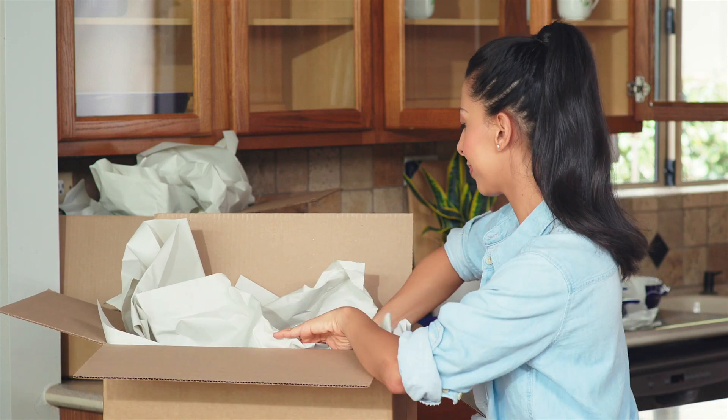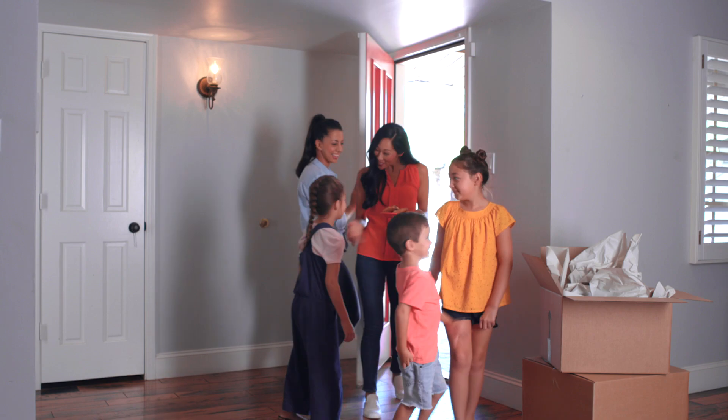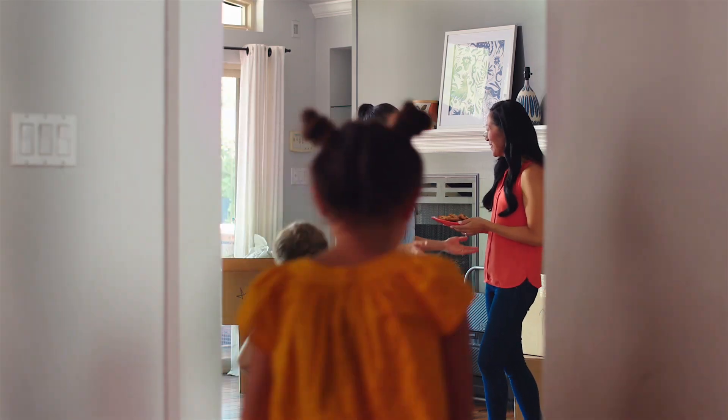We have so much to do: unpack our boxes, say hi to our new neighbors, and settle into our new home.